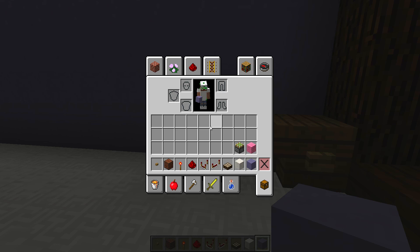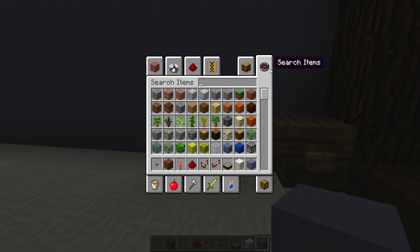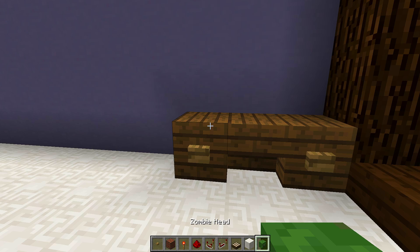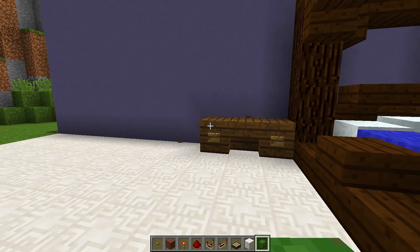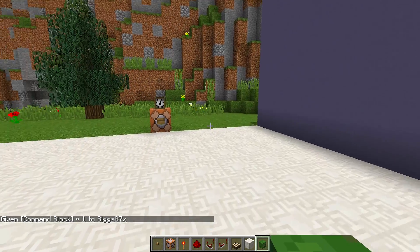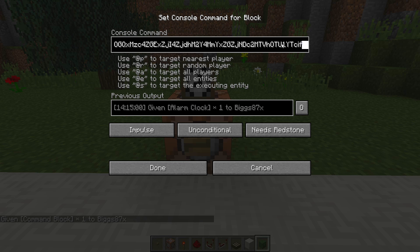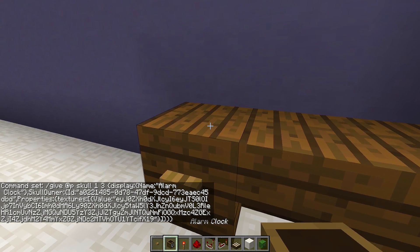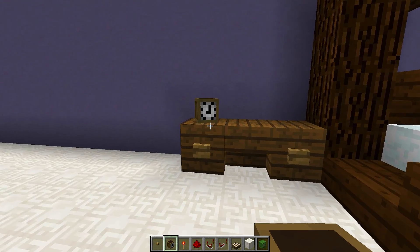Now we need to give ourselves a command block so we can place a custom head on top of the block, making it look like a working alarm clock. You can use any custom head you want — even a zombie head from vanilla Minecraft. To get the command block, type '/give [your Minecraft name]' then type 'com', press Tab, press Enter. Place the command block, paste in the command from the description, press Done, press the button, and that gives you a custom clock head.